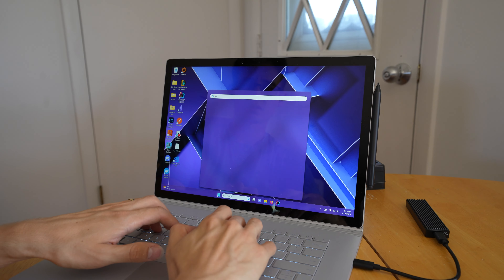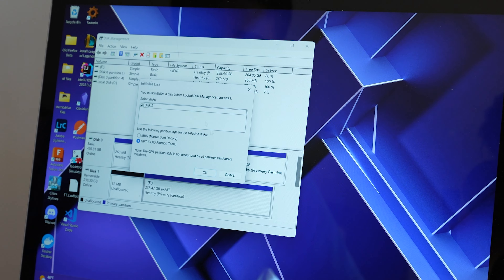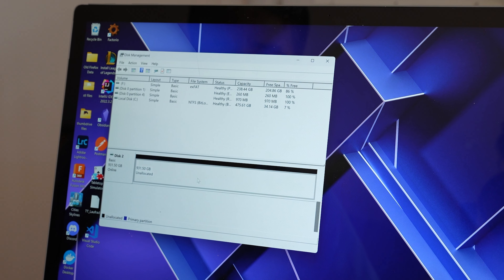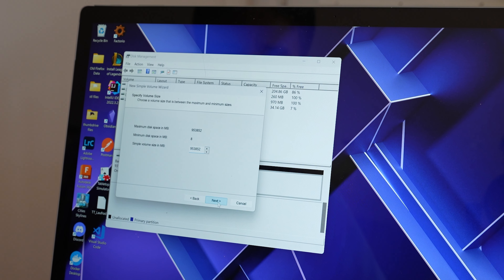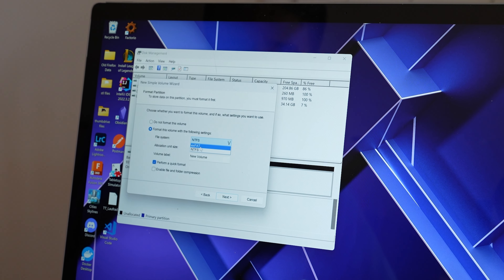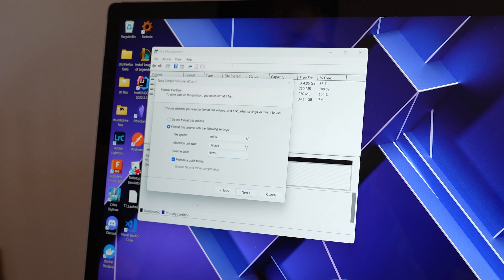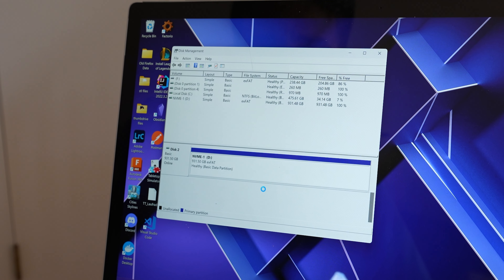Plug it in. Come into Disk Management and open that up. It should pop up here that you have a disk that you need to initialize — you say OK. It'll think for a second, and it'll show up here. You'll say New Simple Volume, just pick the max size, and we'll let it assign the drive letter. For compatibility we actually want exFAT. Make sure you tell it to do a quick format. I actually want to give it a name, so let's say NVMe 1.